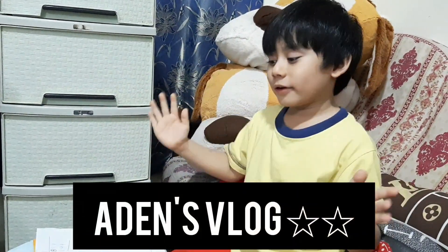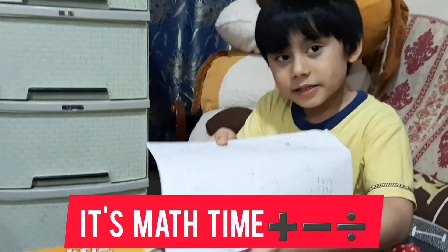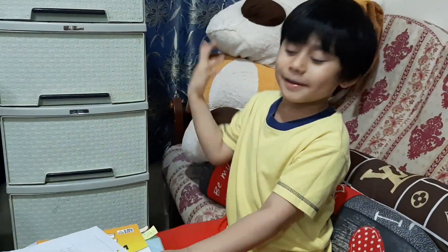Hey guys, welcome back to my channel. You guys are watching a vlog today. I'm going to do math match — you can see the match. Minus minus is very easy, and plus.